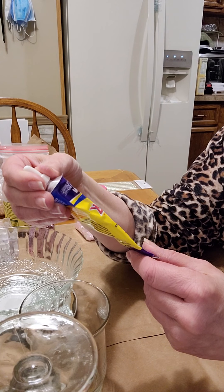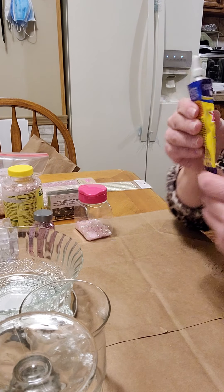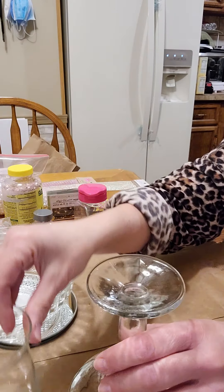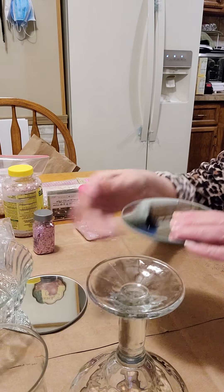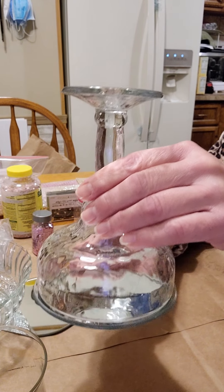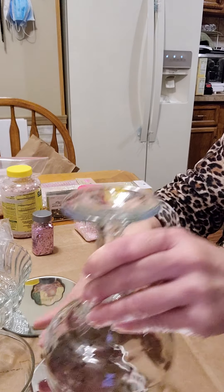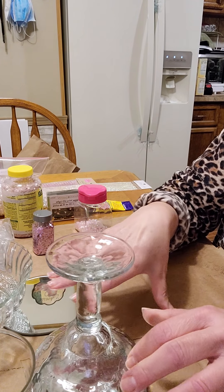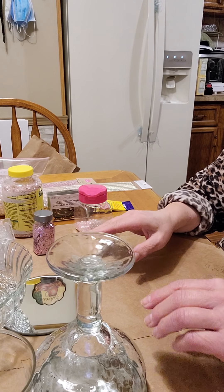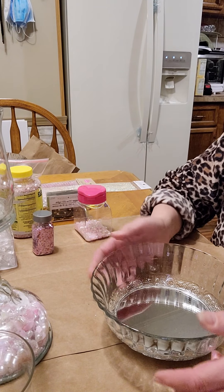This strip of rhinestones was from Michael's, and also from Michael's was this glitter — it is Queen of Hearts, it's just so pretty. That is going to be used for the inside, which is going to be the bottom. I have these little acrylic jewels from Michael's, and this bag of assorted three different size pearls from Joann's. These half pearls — pastel pink and white — from Joann's.